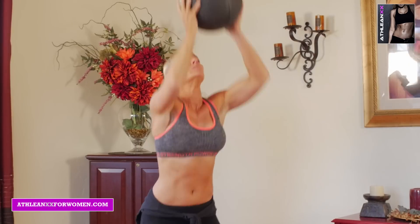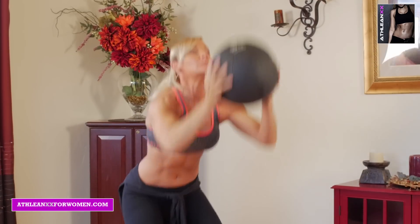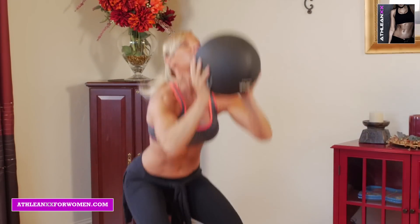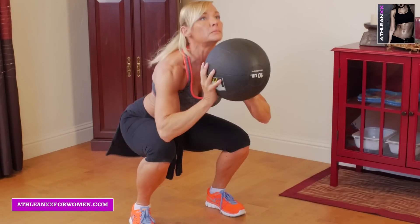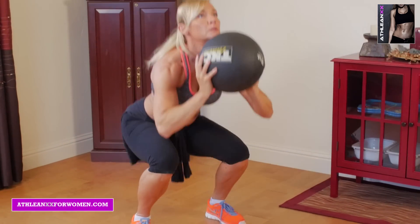For the first exercise, we're going to do an overhead toss to squat. You're going to take the medicine ball, throw it as high as you can in the air, catch it, and in one swift movement you're going to go into a squat as you catch the ball.